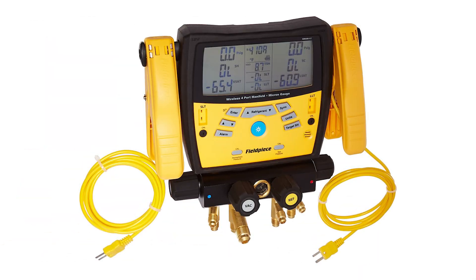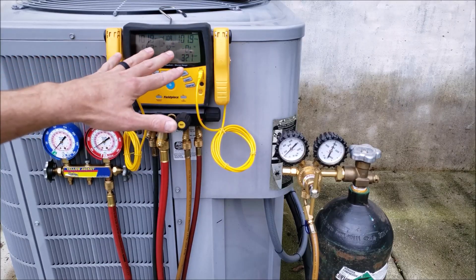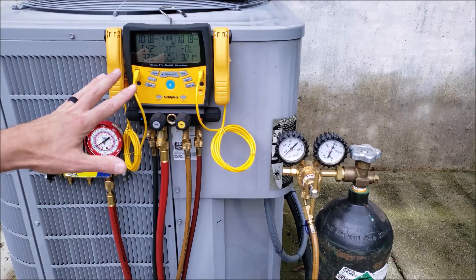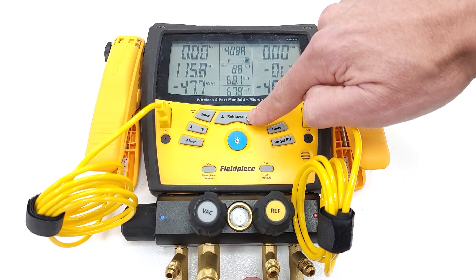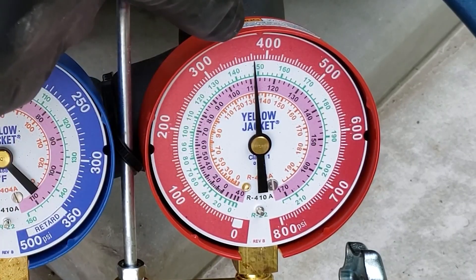Let's move on to the digital set. Manufacturers have been moving toward digital four-port manifold gauges. The positive benefit of a digital manifold is that you can see very small incremental changes when doing a pressure test. When measuring pressure on a system, the error of a digital set is much lower than a compound set. Another advantage is it has saturated temperatures built in for many refrigerants, whereas on a compound manifold gauge set, only about three saturated temperatures are painted onto the gauge face.